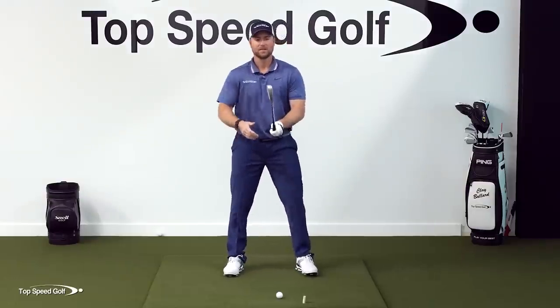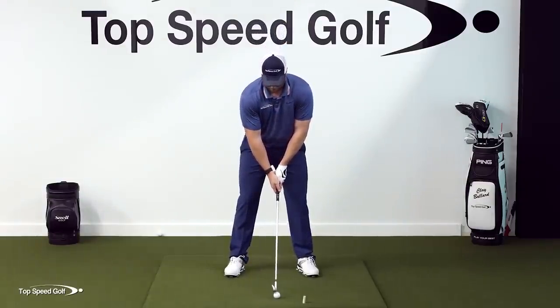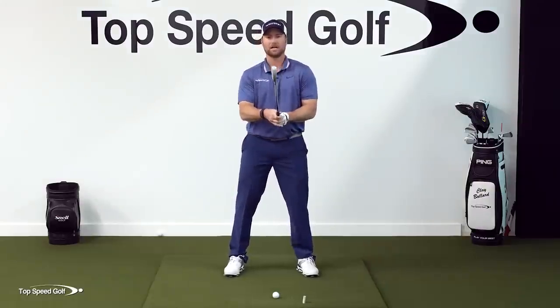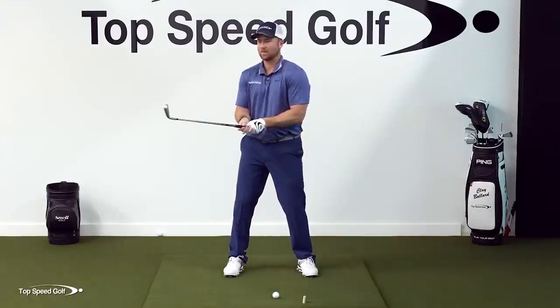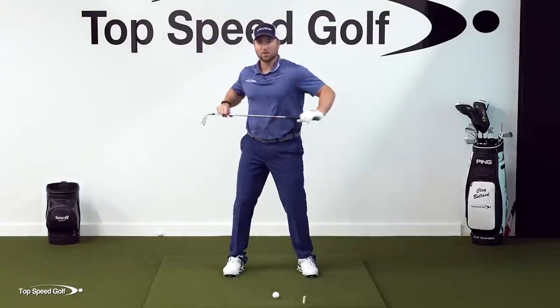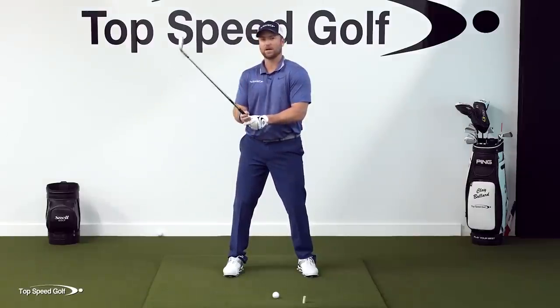Here's a solution to that. Go ahead and take your normal grip in this standard square setup. Put the ball in the middle of your stance. Then from here, I'm simply going to rotate my entire body — keeping my elbows attached to my rib cage and the side of my body — and rotate my entire body: knees, hips, shoulders, arms, club, everything about 15 degrees to the right.